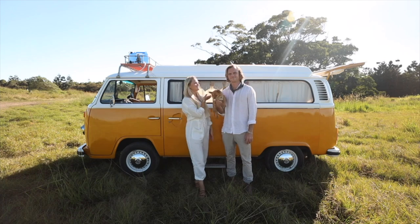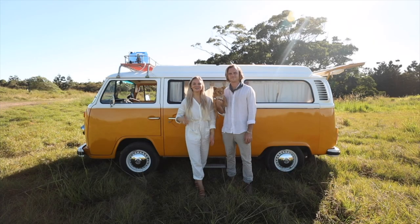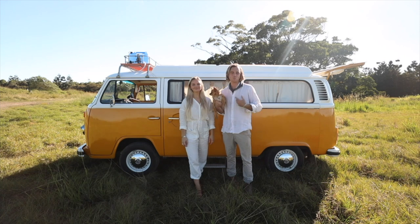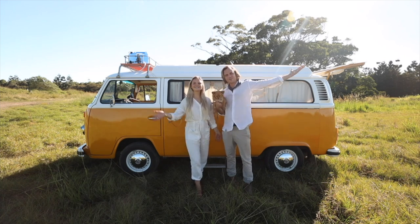Hey guys, I'm Tia, this is Jordan and our pup Zena. We're currently traveling Australia in our 1975 Volkswagen Kombi who we call Stella. This has been a project of ours for the last two years and we've completely built our van from the ground up. You're going to see today some of the custom modifications that we made to make our van our home. Welcome to our tour.